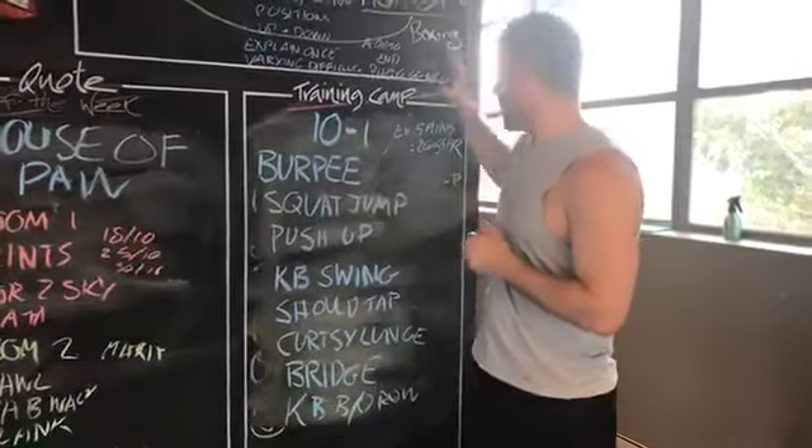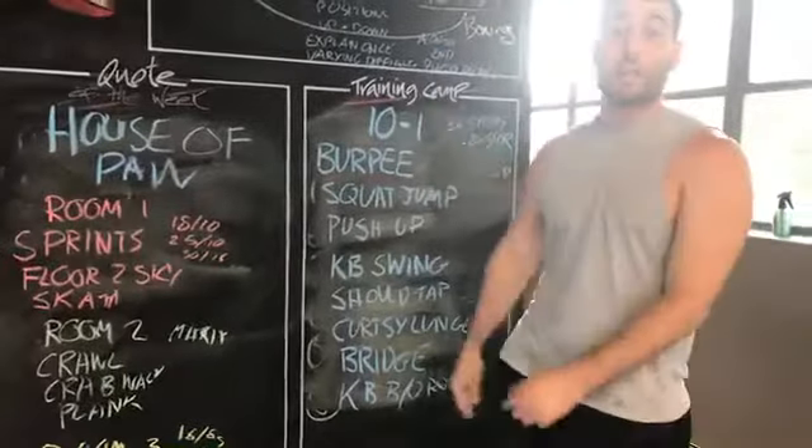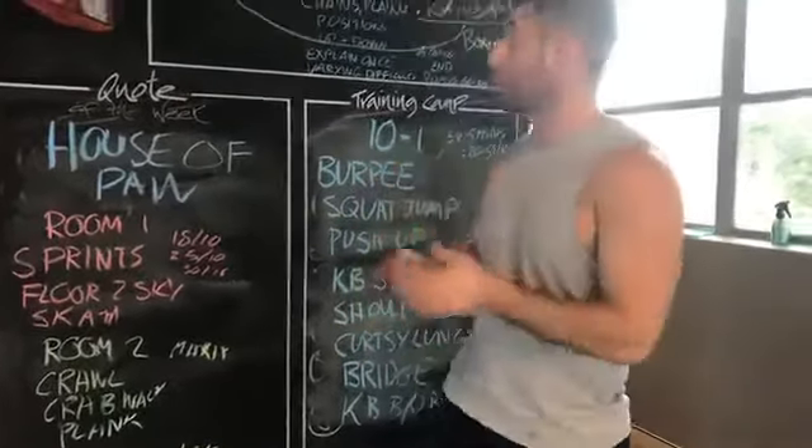I'm here from Crunch Carry Bar, just about to explain one of my favourite boot camp workouts, the 10 to 1. I love this workout because it actually has a really cool story about how I invented it, which I'm going to share now.